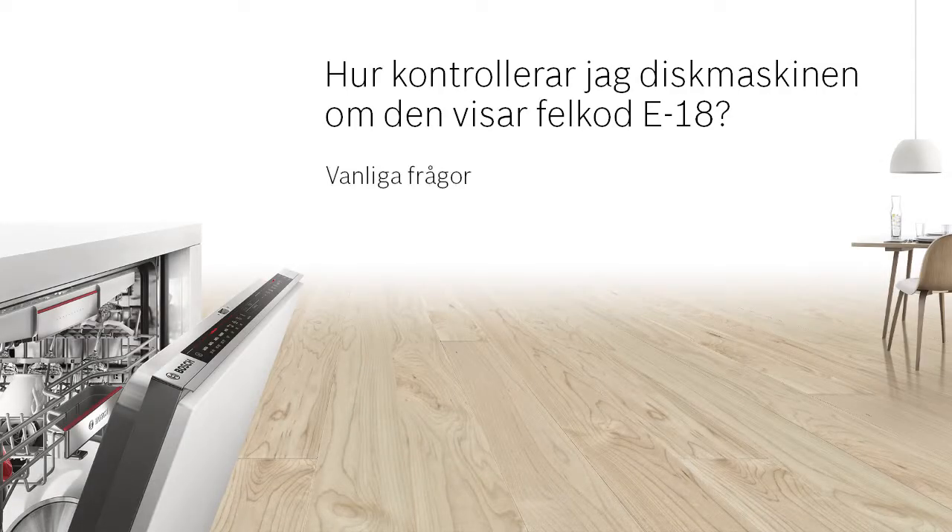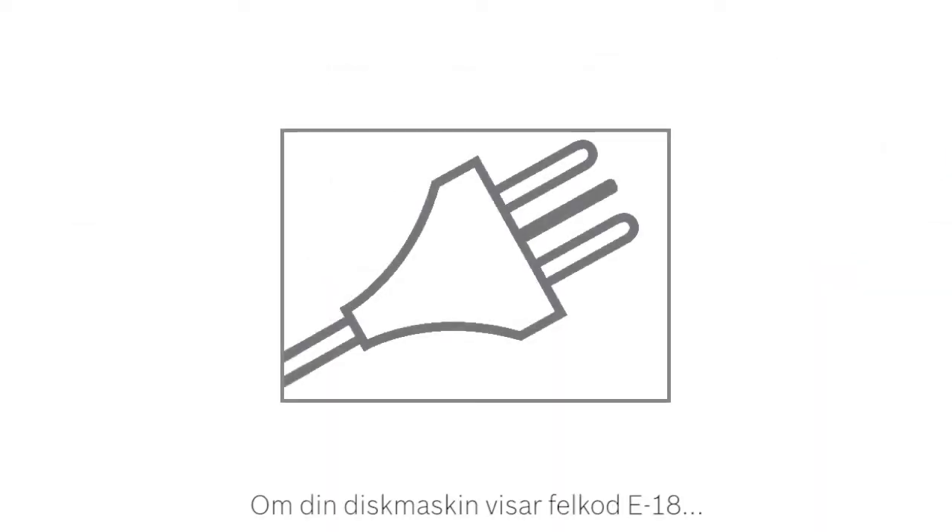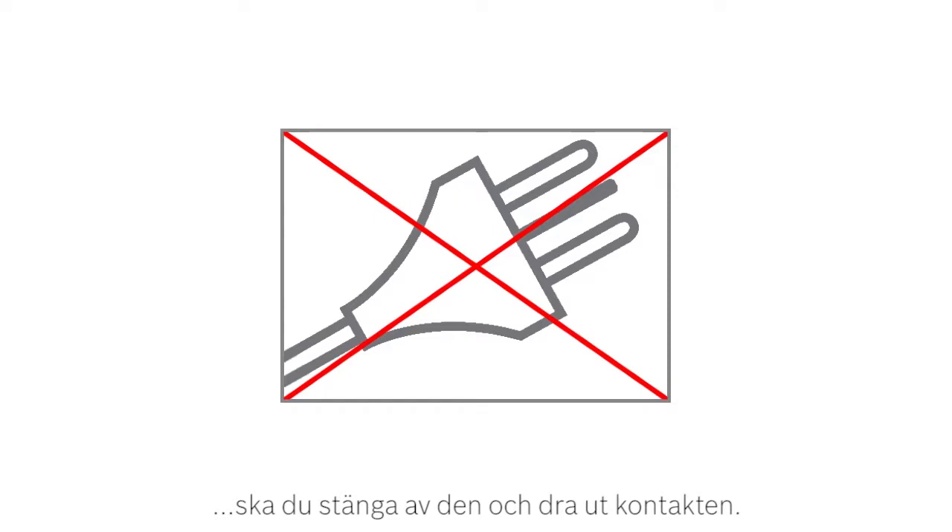How do I check my dishwasher when the E18 error code is shown? When the E18 error code is shown on your dishwasher's display, please switch off and unplug your appliance. This error code means that the water supply has been cut or it is too low.